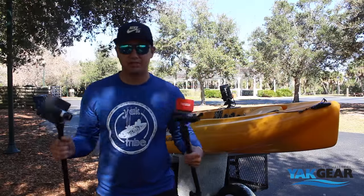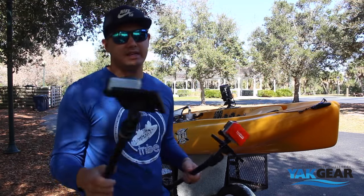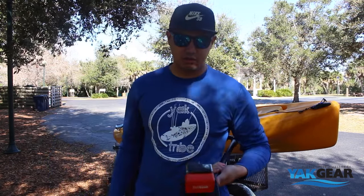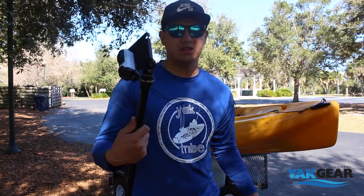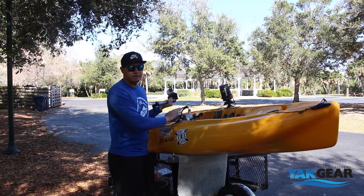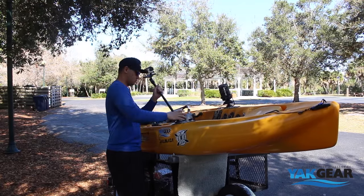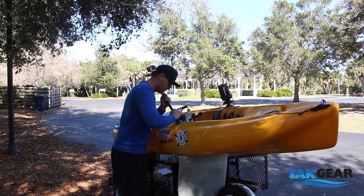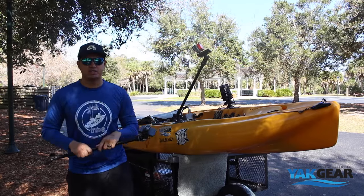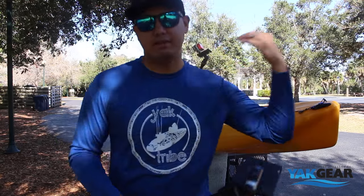Then what I do is I mount my two cameras. I have two cameras on board - actually three if you count the DSLR I'm recording with right now. I've got just one GoPro, the Hero 3, and then the Sony action cam. The GoPro goes right here in this star port and then the action cam I actually put in the back right over my left shoulder.